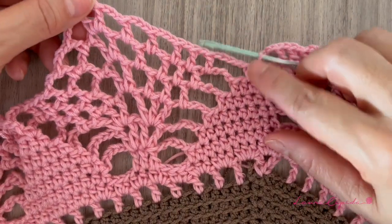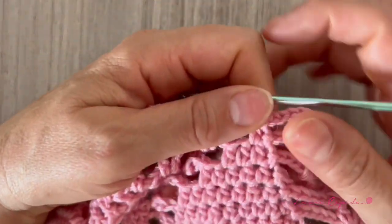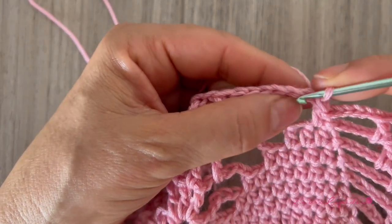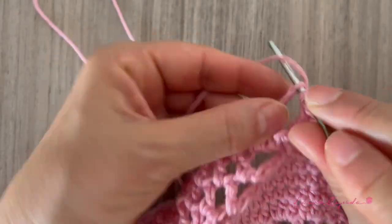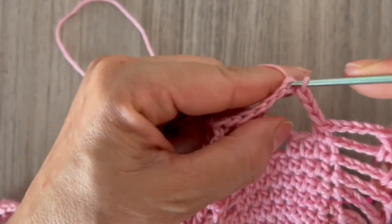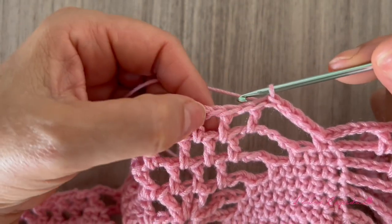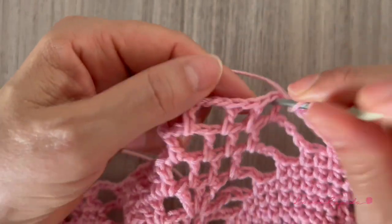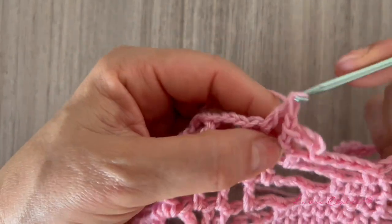In the next row we are going to slip until here to start with the next row. We are going to slip one until this chain — one, two, three, four, five — and right here we are going to make three double crochets. We are going to go up with three chains, then make the one chain that goes between, and then one double crochet next to it. Here we have two, then one chain, and here we have the third double crochet.